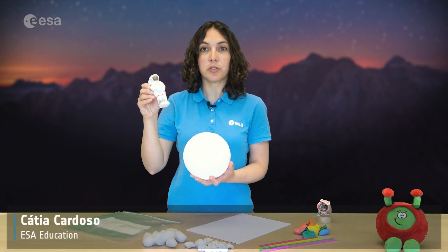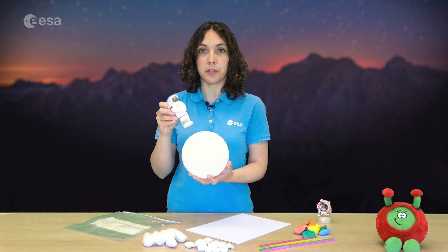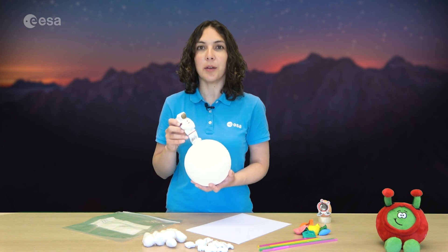Descending to the lunar surface is the most critical phase of a lunar landing because there's no atmosphere on the moon, so you can't use parachutes. Today we are going to build a moon lander.